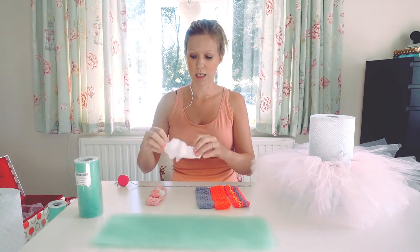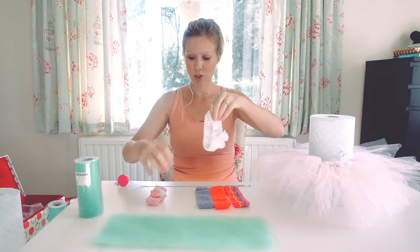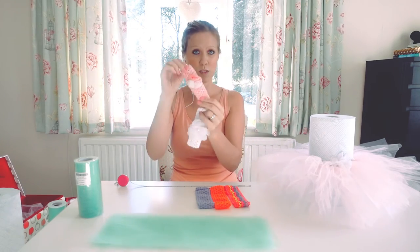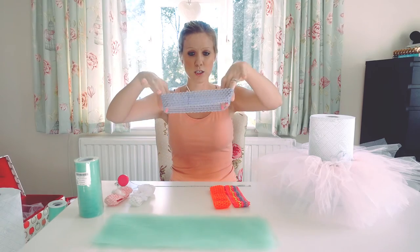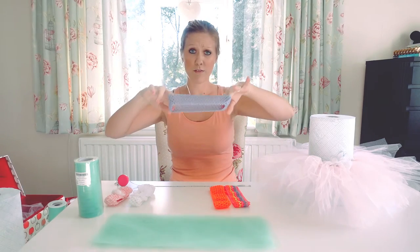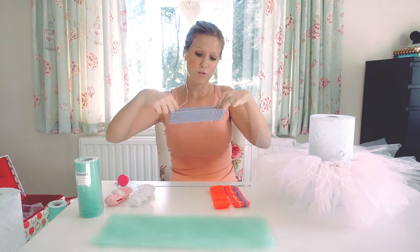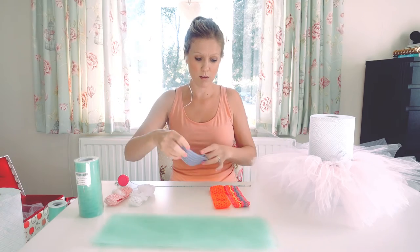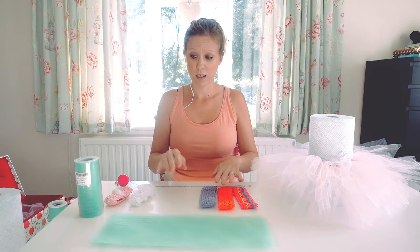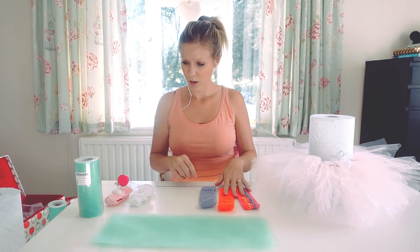And then for the waistband, which makes it really easy, I bought these crocheted headbands. These two were both from Primark — this was £1, this was 50p. And then I found these slightly bigger crochet bands, which were three pounds from Asda, so these would be ideal for slightly older children, maybe three, four and upwards. And that's basically the two things you need for making the tutu, which is really, really cheap.